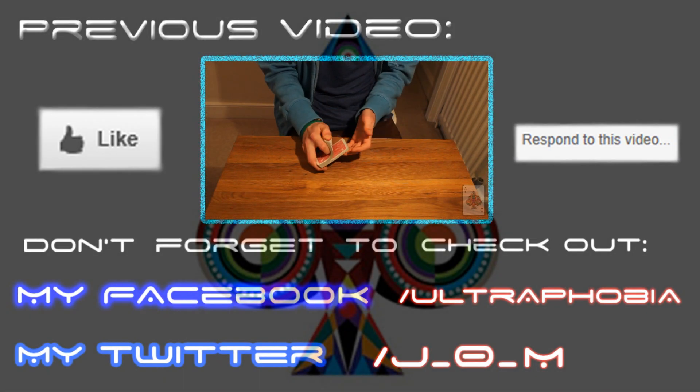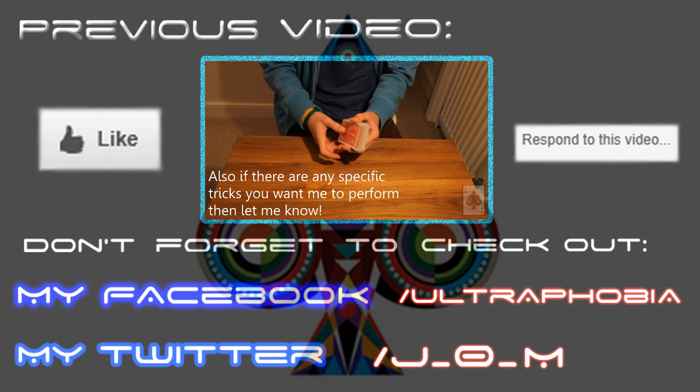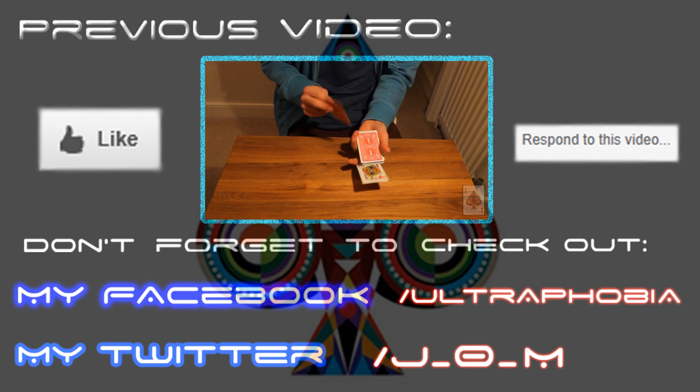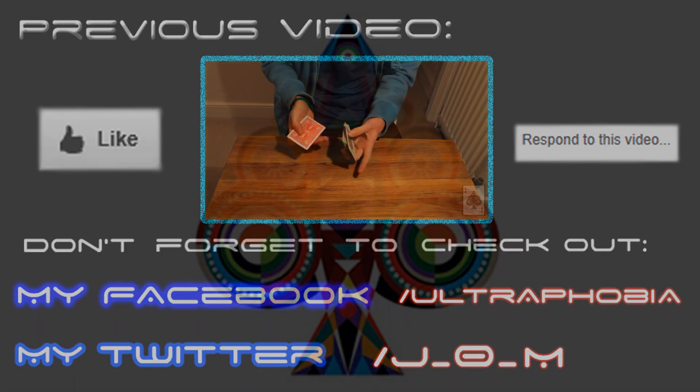Do you want to see more performances, more flourishing videos, more tutorials, anything like that? Just say something and I'll try and do that, and also tell me how often you want to see the videos, because I'm fine with doing it every weekend.